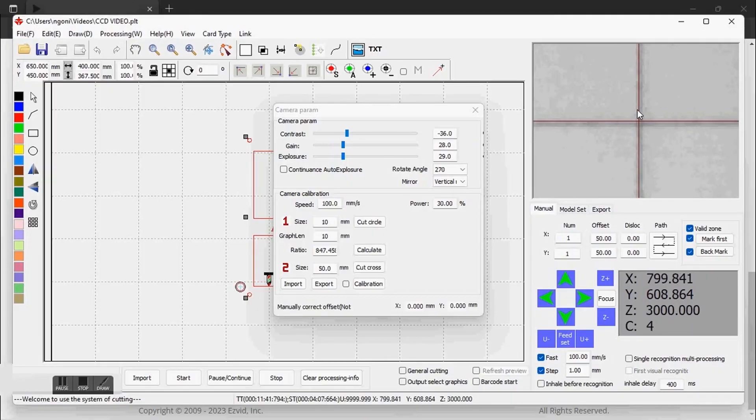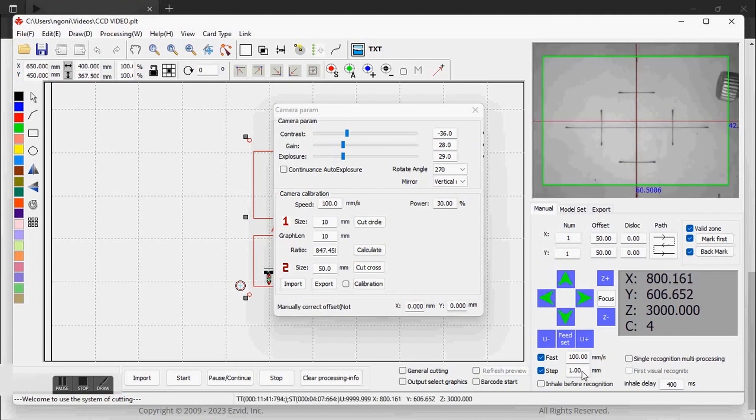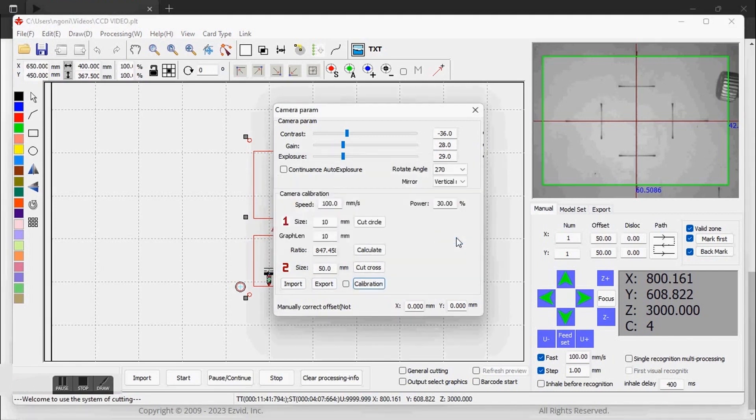Every time you move on the bed you see that it also changes the values on the screen, which means it is registering in the software that you are moving, as long as you do not move the piece itself on the bed. Now, having aligned the cross that you cut and the cross that the camera has, you come here to Calibration on Second Size and then click on Calibration. It says correction of success and then it writes the offset corrected. After that just say OK and we're done with the camera calibration.